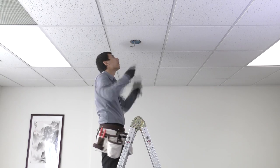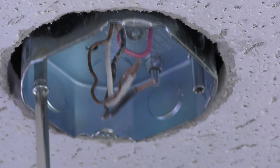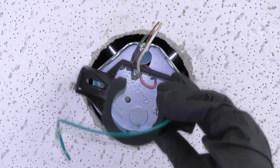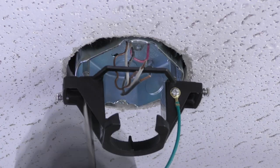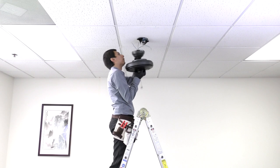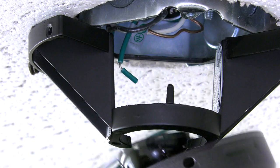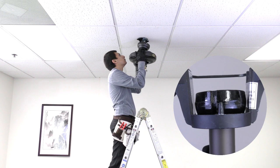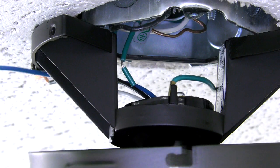To attach the mounting bracket, remove the two screws in the ceiling box and pass the supply wires through the center hole. Then place the bracket over the screw holes, insert the removed screws, and tighten both screws securely. Carefully bring the fan up to the ceiling and slide the hanger ball into the hanger bracket. The tab on the mounting bracket will need to align with the groove on the hanger ball.